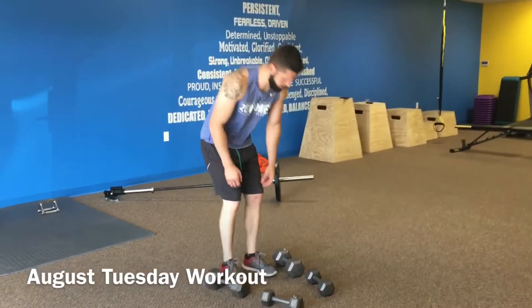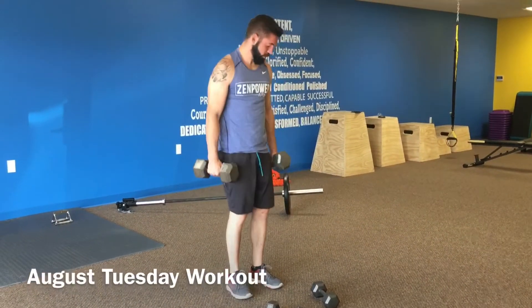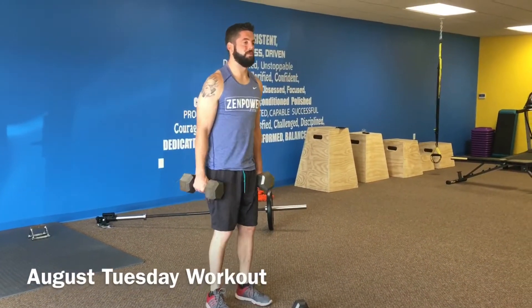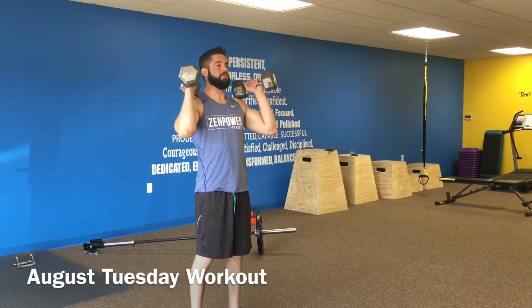We're going to start out with dumbbell shoulder press. Grab two dumbbells that are of appropriate weight. You can do this from standing or from a bench position. Get them up to your shoulders and then you're just going to press it up until you lock your arms out.